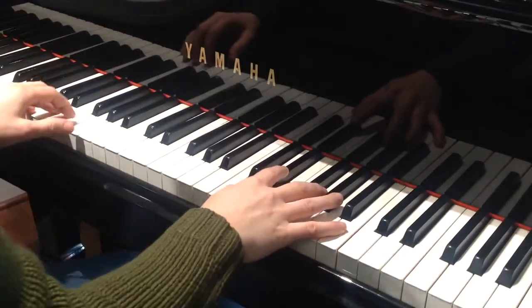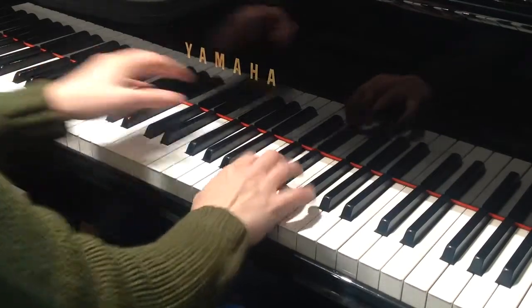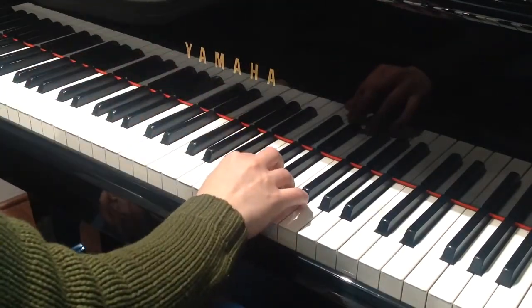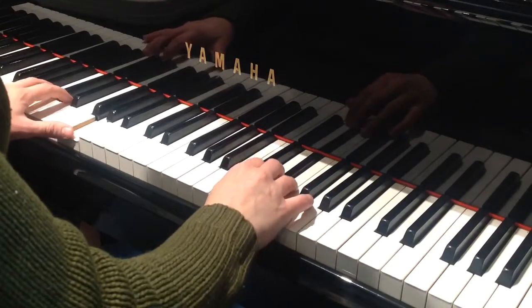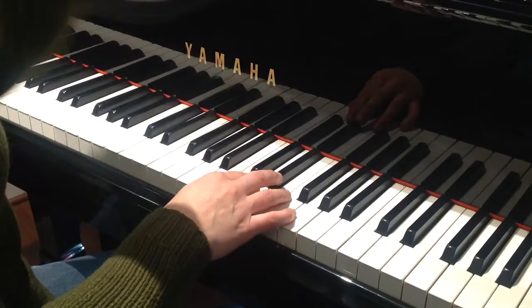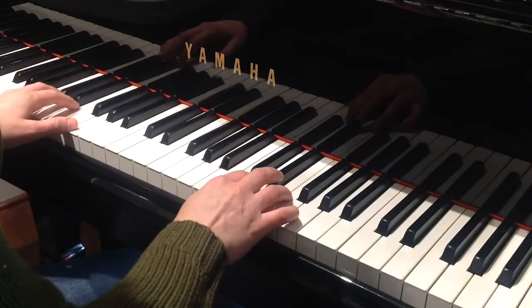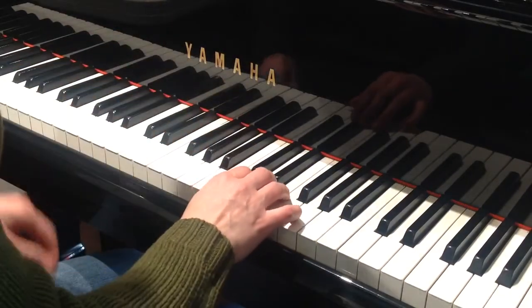Here's help on the Solfeggietto trill. Play the trill really lightly and the rhythm will go: alligator alligator one. Or if you want to double up your alligators to stand for the 32nd beat, you're gonna go: alligator alligator alligator alligator. And here are the notes.